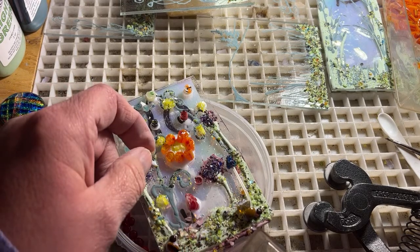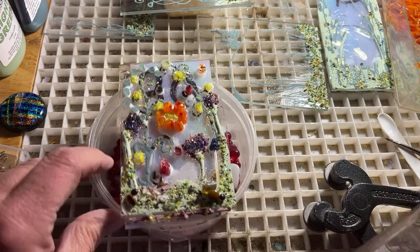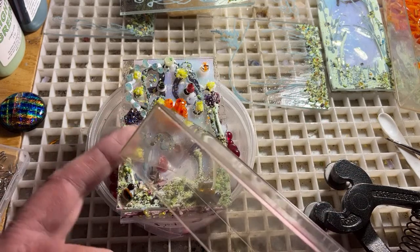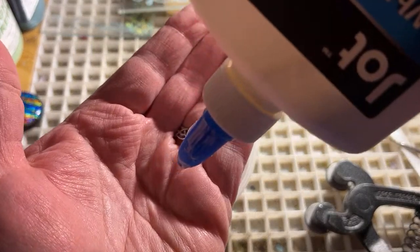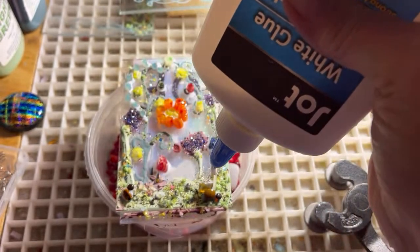These ones will probably won't make it to the website — I'm only making so many of these. They'll probably just be sold on one of our TikTok lives. Just a little tiny bit of glass right there, I'm going to tuck it down in there — it just adds interest. I think those are all of our elements in this one. I'm going to squeeze the glue bottle so air blows out and doesn't blow everything around.